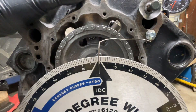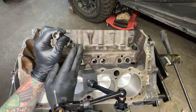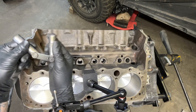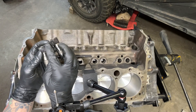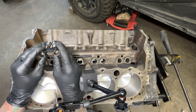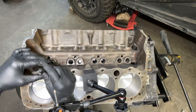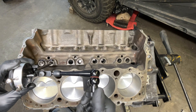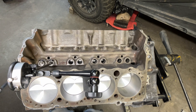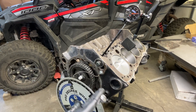Now when you're really degreeing a cam, you want to find the intake centerline so you can match it up with your cam card. To do that, we'll put some lifters in the lifter valley. When you install roller lifters, the link bar goes towards the inside of the engine — sometimes you can get these flipped around, so check for an arrow indicating which side is up. Rub a little oil on these as well. Rotate the engine until the intake lifter is all the way at the bottom, then put your push rod on there, making sure it's directly in line with your lifter. Put your dial indicator on the push rod with a little bit of tension so it holds it in place.